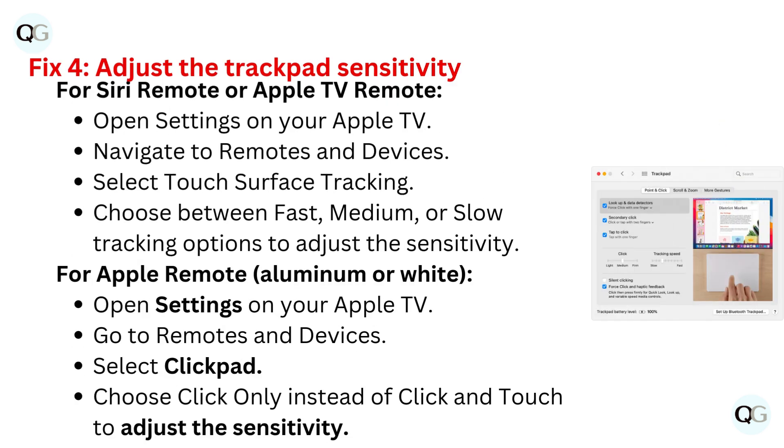When the connected notification appears, you can use your remote. Fix four: adjust the trackpad sensitivity. For Siri remote or Apple TV remote, open settings on your Apple TV and navigate to Remotes and Devices. Select Touch Surface Tracking and choose between fast, medium, or slow tracking options to adjust the sensitivity.